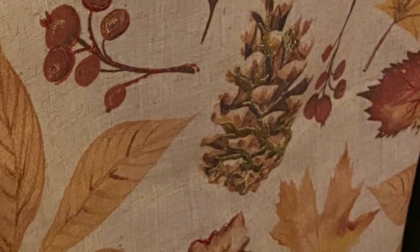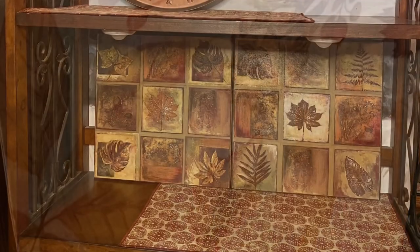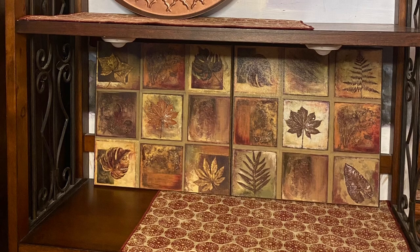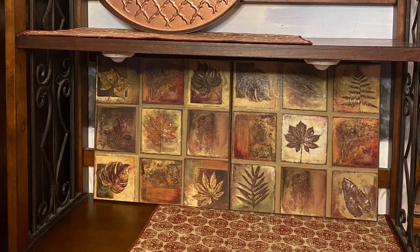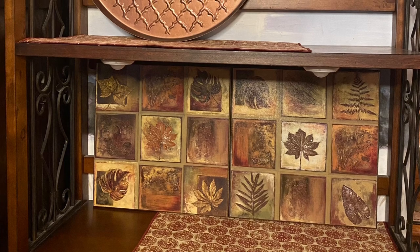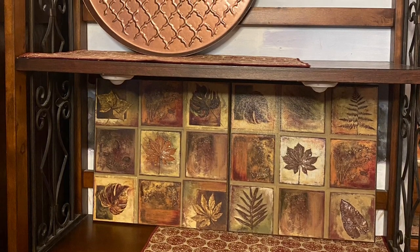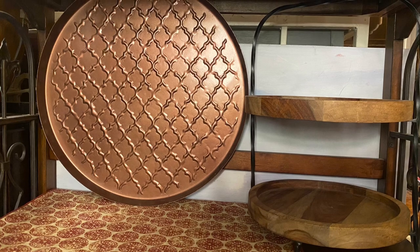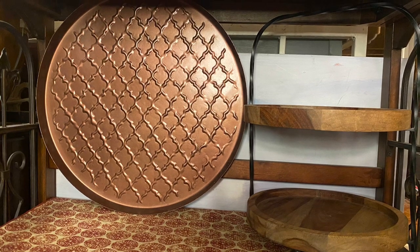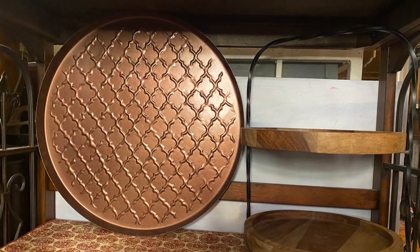Here's another shot of the table runner so we can see the many different colors that we will be picking up later. On the bottom shelf I've had two square block leaf prints — they're made out of wood, they came from Bed Bath and Beyond many many years back. On the top shelf we have a copper embossed tray as well as a two-tiered wooden tray that we'll be putting a number of items in.